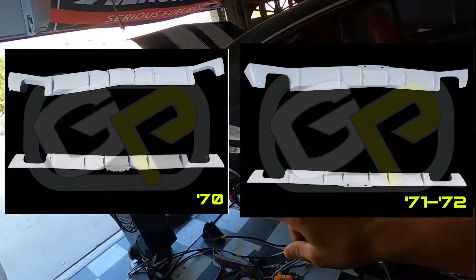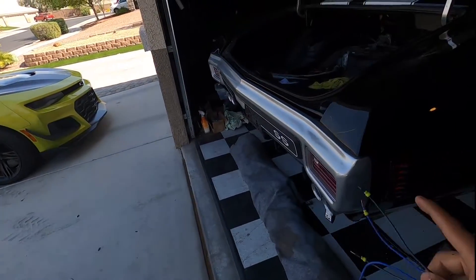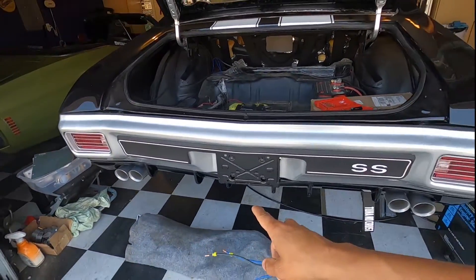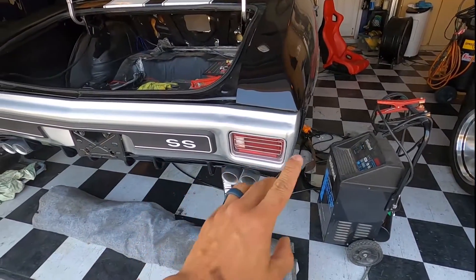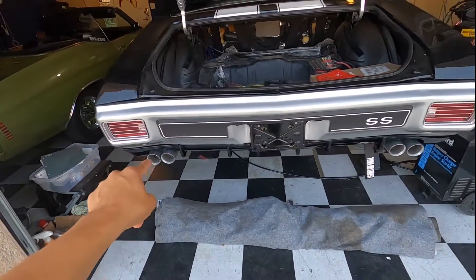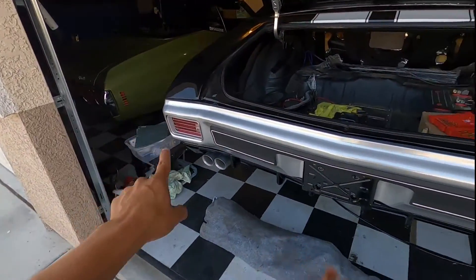Did you guys subscribe yet? Subscribe to the channel — you see what's going on up there, Goose Performance. Go to YouTube, hit the subscribe button, hit the like button, hit the bell for notifications. Also guys, the giveaway is still going on, still live. The giveaway for the custom diffuser — this is probably going to be the last video before I announce a winner, so you guys have till Friday to enter.